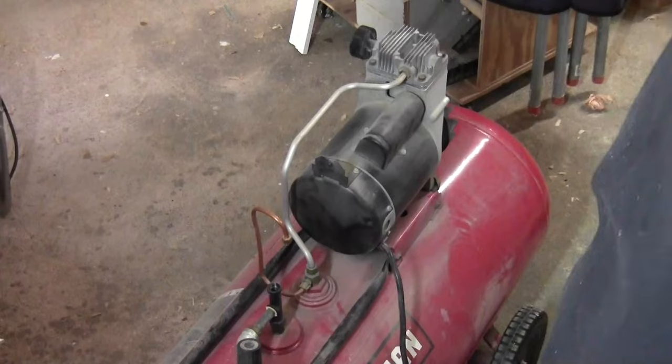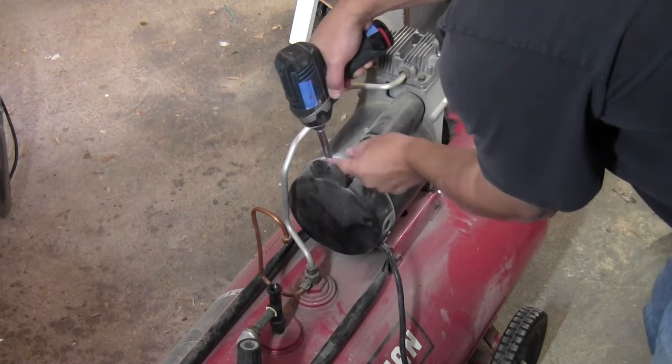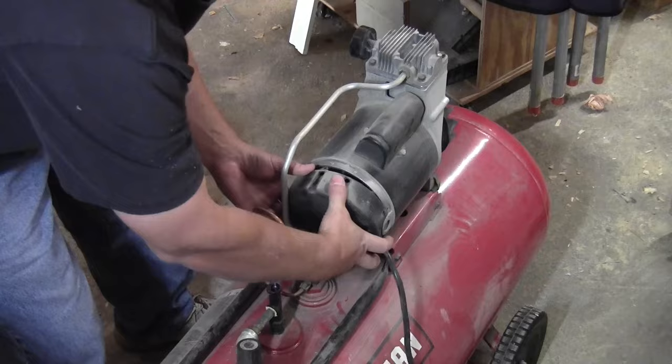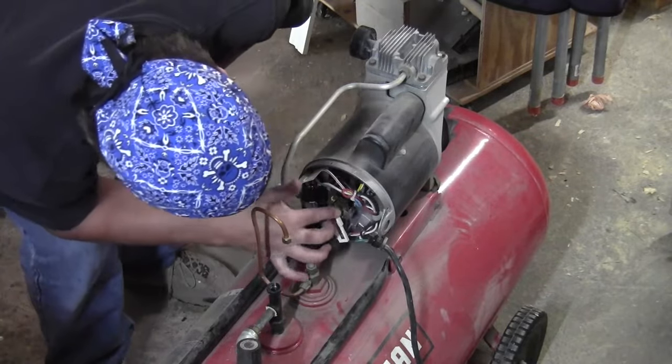So now I'm going to remove the cover off the electric motor itself, and I'm doing this for two reasons. For one thing, that cord between the switch and the motor is damaged and I'm going to replace it. And the other thing is I want to look inside to make sure there are no electrical problems with the motor itself.